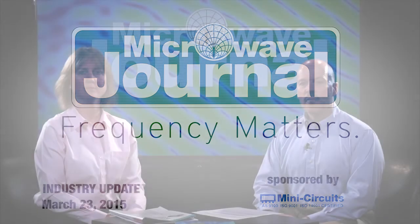Welcome to Frequency Matters, the RF and microwave update series. I'm Pat Hindle, and I'm here with my co-host Kristen Anderson. In the last episode, you and Gary covered the March test and measurement issue. So in this episode, we'll cover the March supplement, which is the cable and connector supplement.